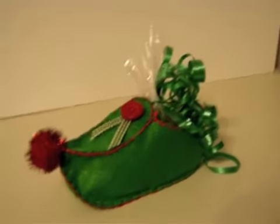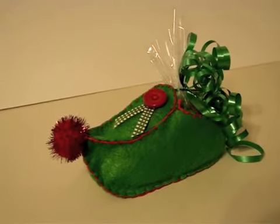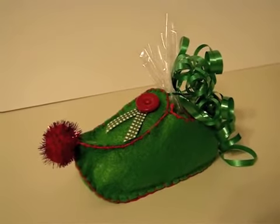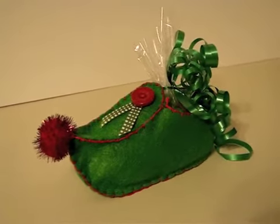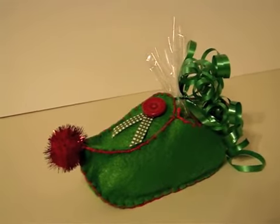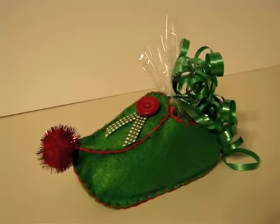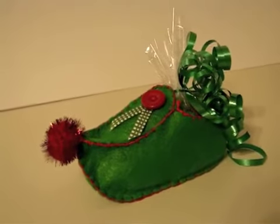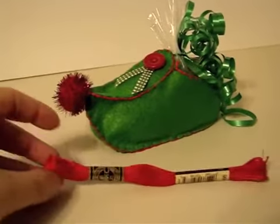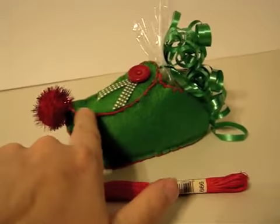Now if you need me to actually show you how to put this little elf shoe together, please leave a comment and let me know, and then I can actually make a video for you showing how to put it together. It's pretty self-explanatory, but sometimes people are visual learners rather than reading how to do it. So basically what I did is I just sewed it all together — I used this string right here, and as you can see I just lined it all up and stitched it all together.